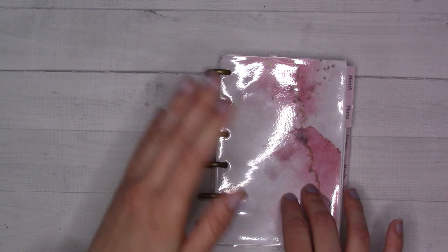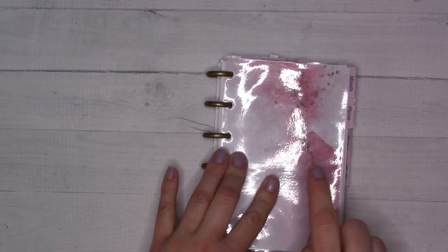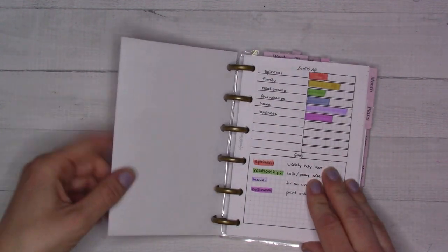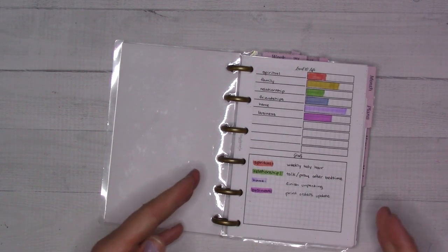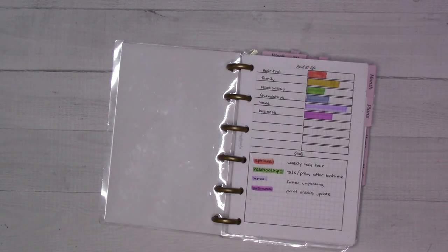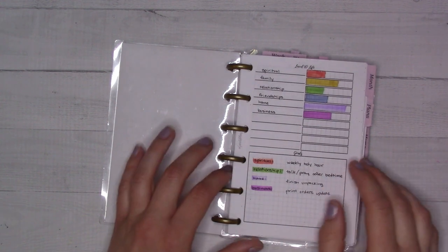This is free scrapbook paper I found online, just printed out and laminated. All of the inserts in here are from my shop, ganchiplans.com — that's where you can find them all. If you need help finding any specific one that I don't mention the number of, let me know.